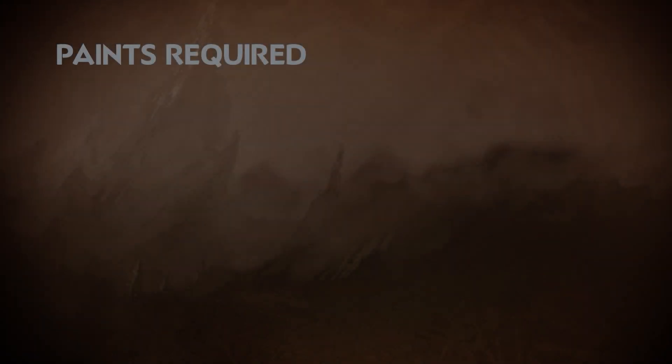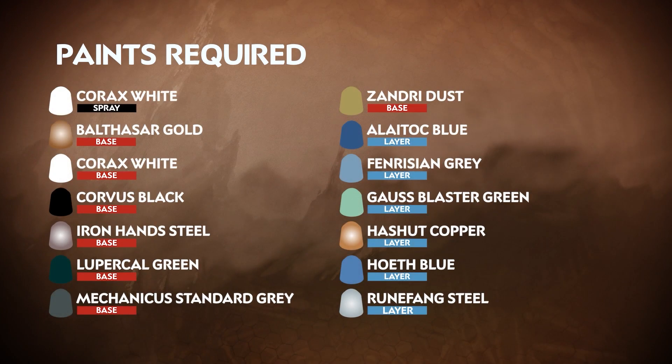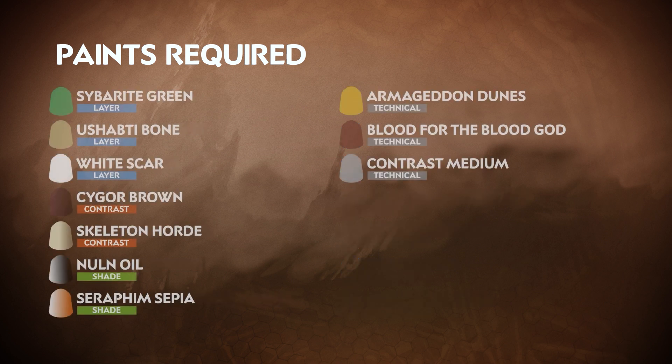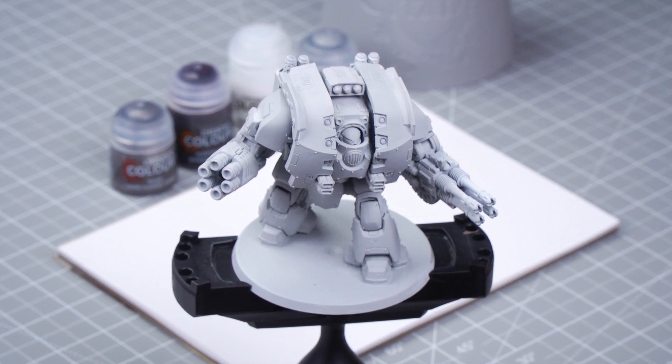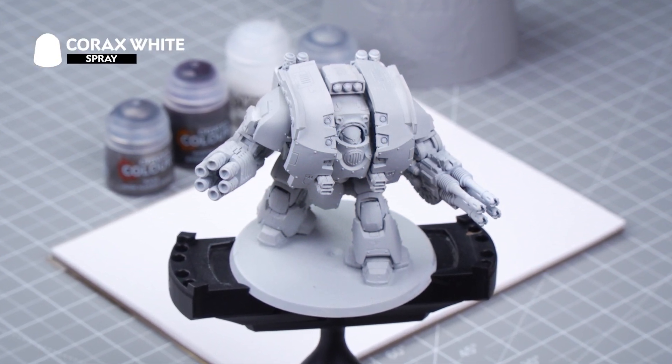So grab your paintbrushes, shake your paint pots, and let's get started. The first thing that we're going to need to do is undercoat the model, and for this we've used Corax White Spray. This will set us up for the white armor to come.